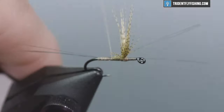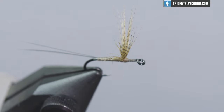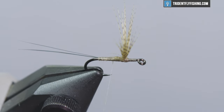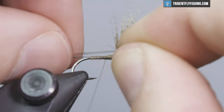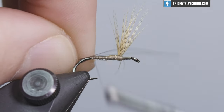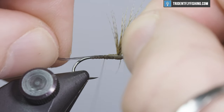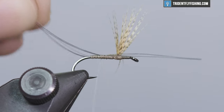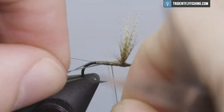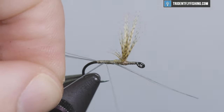Go ahead and secure those and snip them. Then grab three or four more fibers and do it on the side closest to you, measure it so that it matches what you have on the other side, and go ahead and tie those in. You can position them as you wrap to make sure they remain on either side.